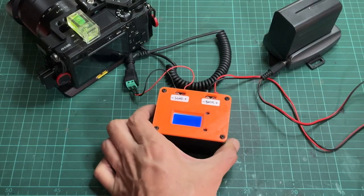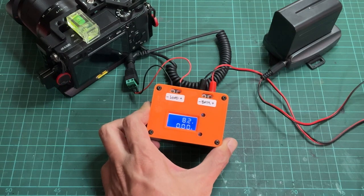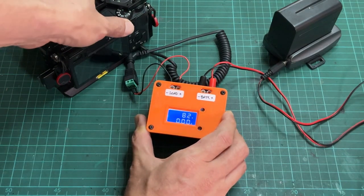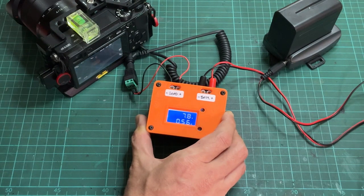The output from my fully charged F770 battery is about 8.2 volts, and my camera uses around 0.7 amps. So it should be okay to use the small rocker switch I currently have.